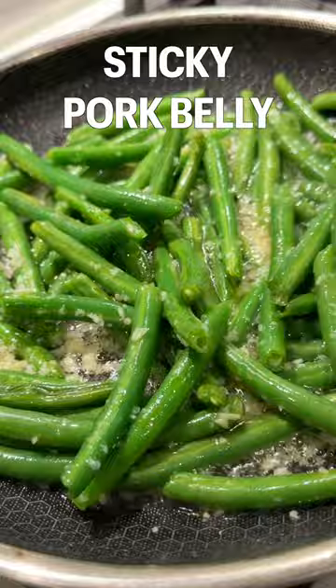And on Thursday, I made sticky pork belly with green beans, which he said was his favorite lunch this week. Here was his reaction to all the lunches, which was so cute, and I also filmed the step-by-step tutorial for each lunchbox on my page.